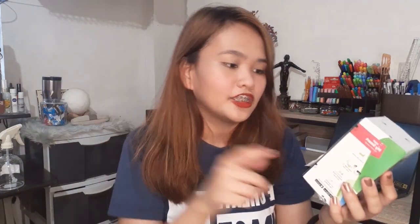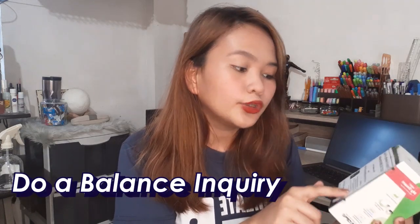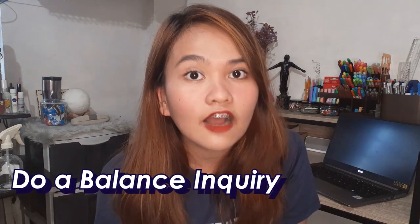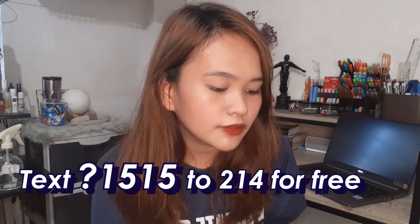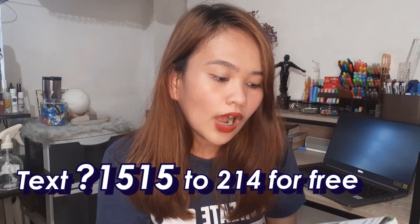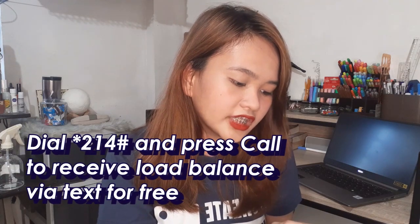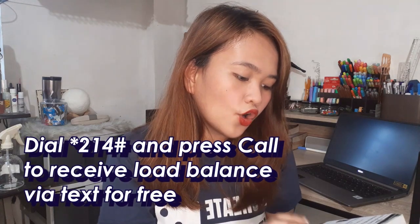The card says: Number one, use the Smart Prepaid 5G SIM provided. Number two, do a balance inquiry. To check your balance, text NEXT? 1515 and send to 214 for free — no charge. Or dial *214# and press call to receive your load balance via text for free. Once activated, insert your 5G SIM in your pocket Wi-Fi.